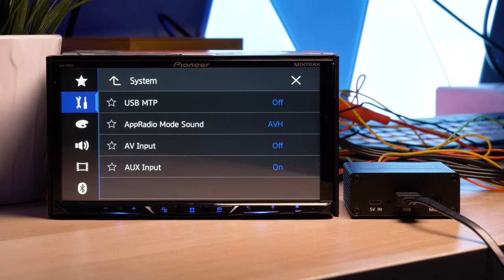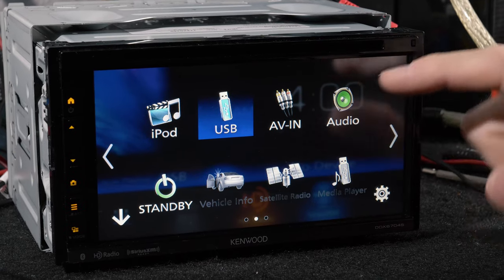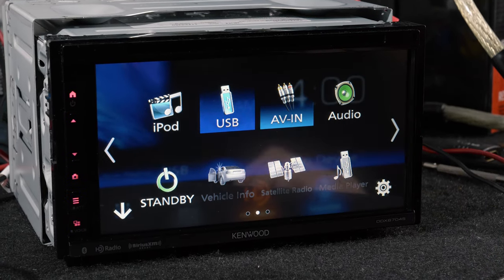On some Pioneer radios you need to go into the settings and enable the AV in. On the Kenwoods it's generally already set up, so we'll simply select it.